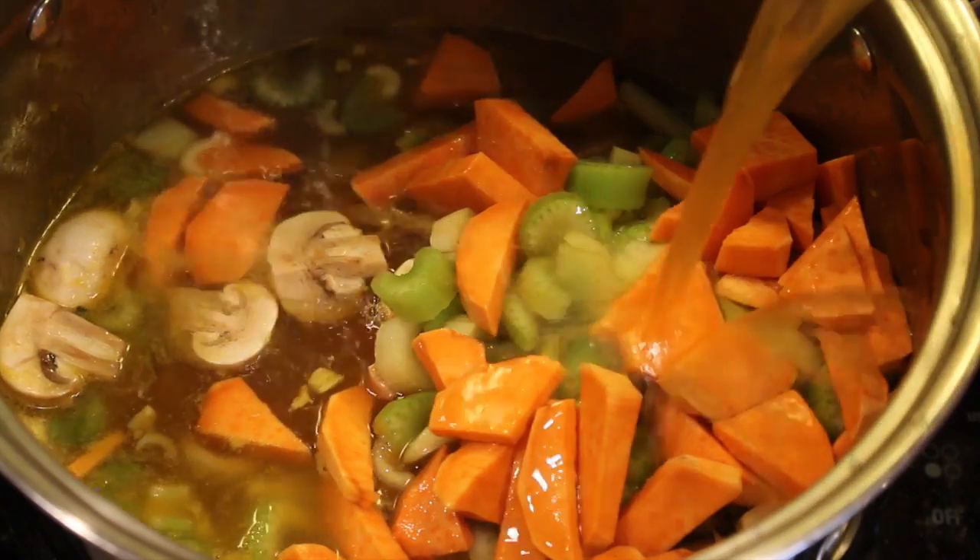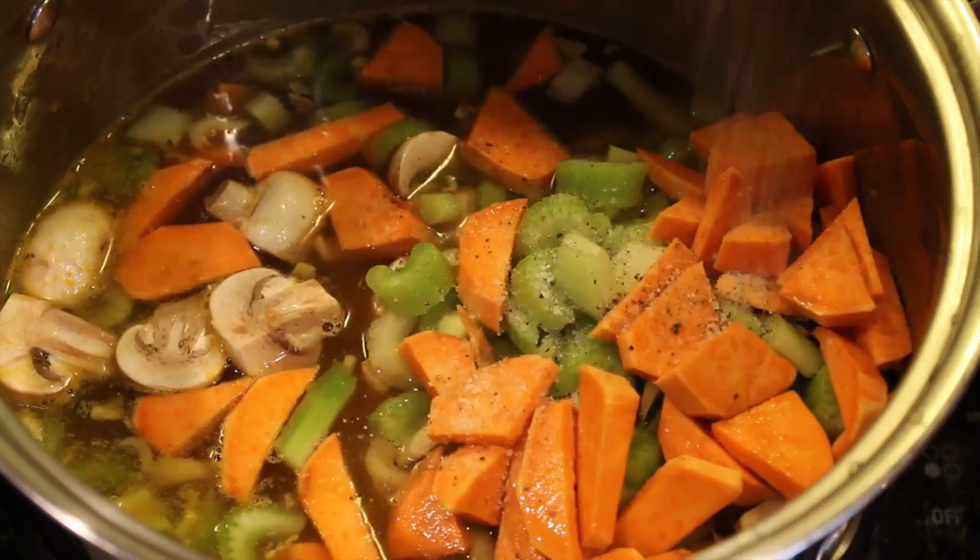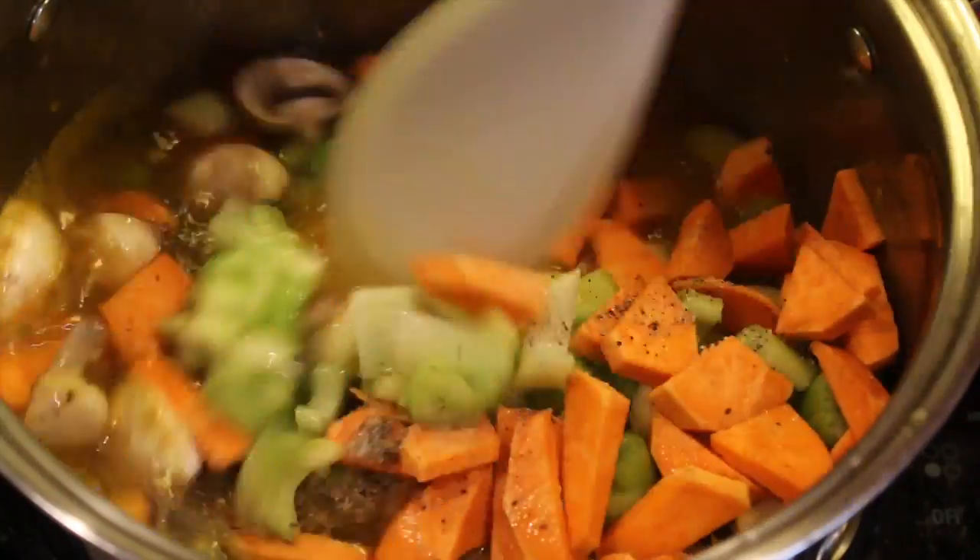Now add in the mushrooms, celery, sweet potato, more broth, more water, and more salt and pepper. Stir and let it boil for a few minutes.